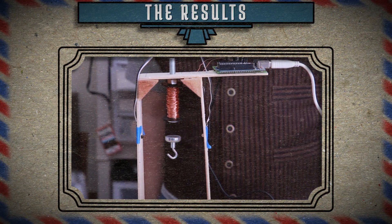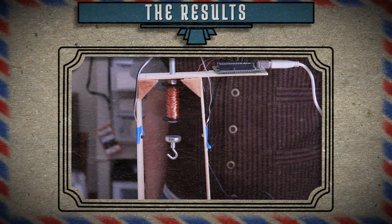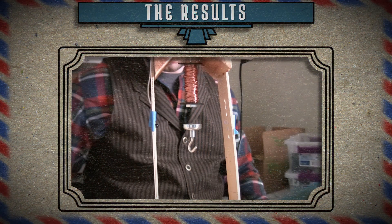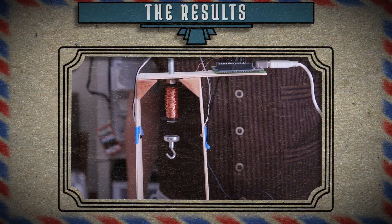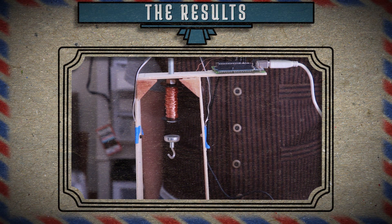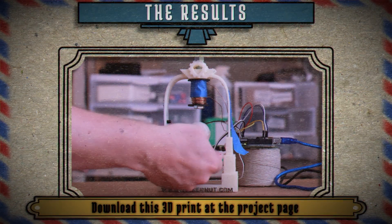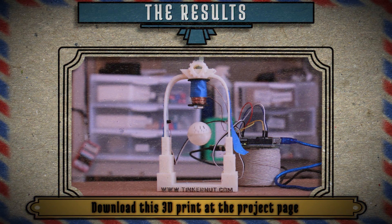Aha! Ladies and gentlemen, we have achieved stability. Levitation. All that tweaking finally paid off. Now, the longest I had a magnet levitating was only a couple minutes. One thing to note is that the longer the electromagnet runs, the hotter it and the MOSFET get, so take that into precaution.